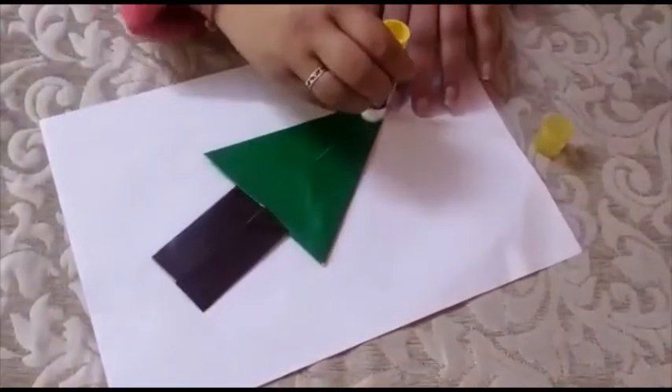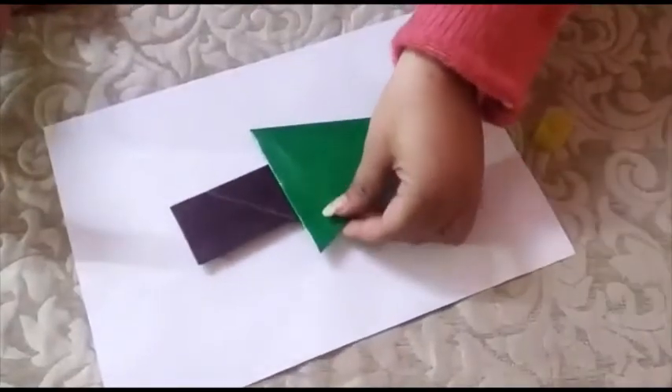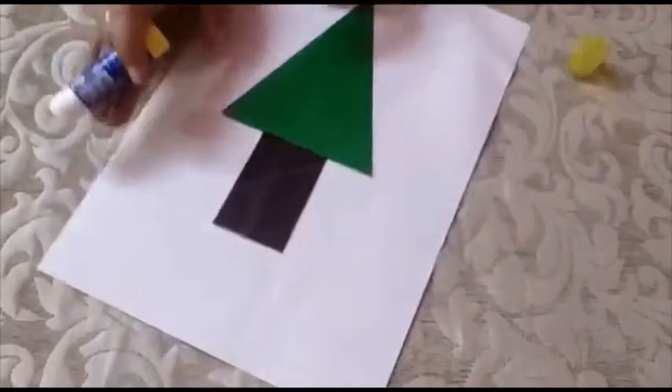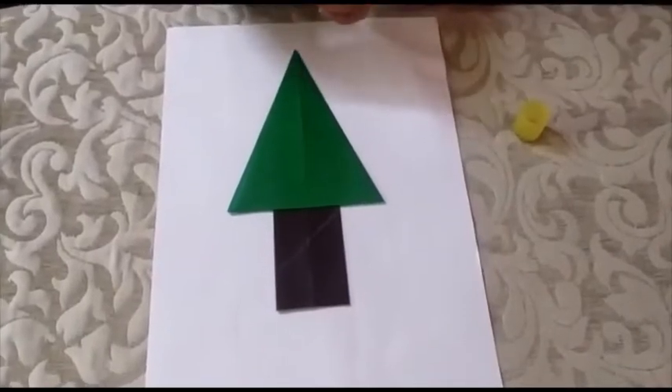Paste it on a sheet in your drawing book — your tree is ready, so easy! Okay, thank you.